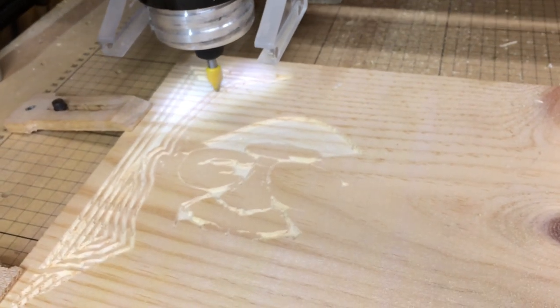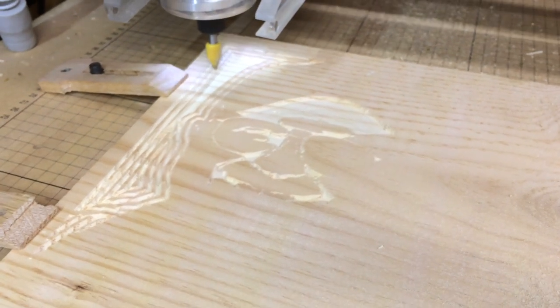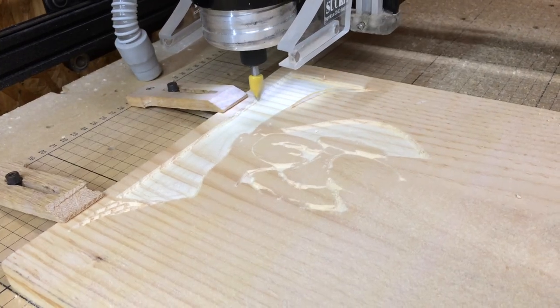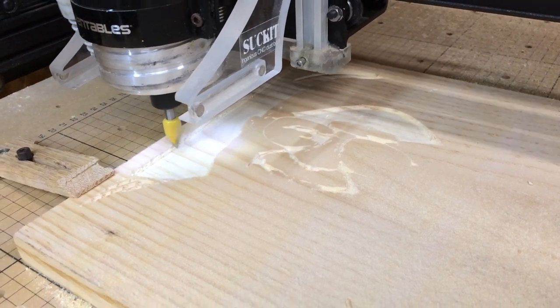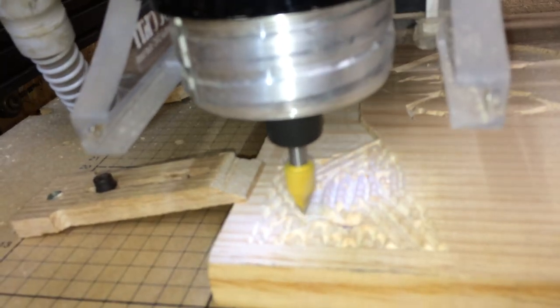This is the first time using a 60 degree v-carving CNC bit. After watching the CNC carve with this bit, I'm very surprised with the quality of the carve. The pattern is crisp and the detail in the lettering was very nice. I really enjoy my X-Carve and seldom have any issues using it.